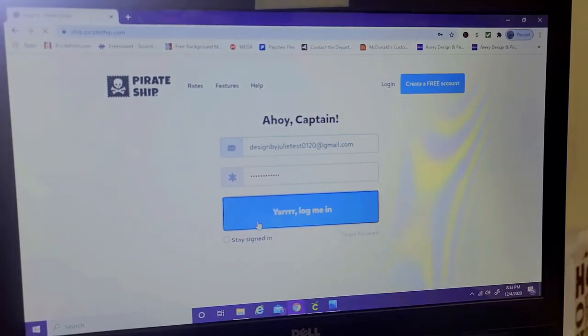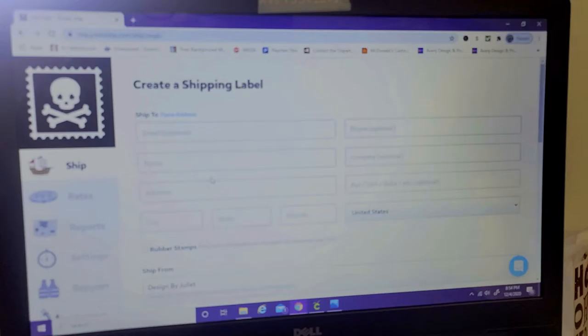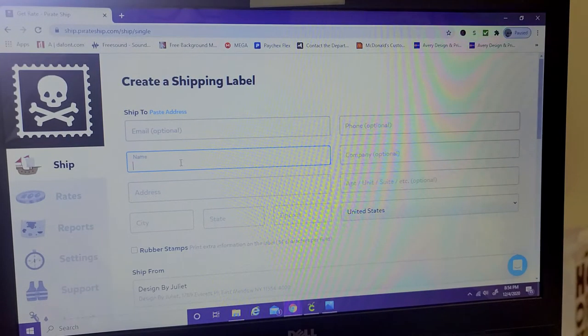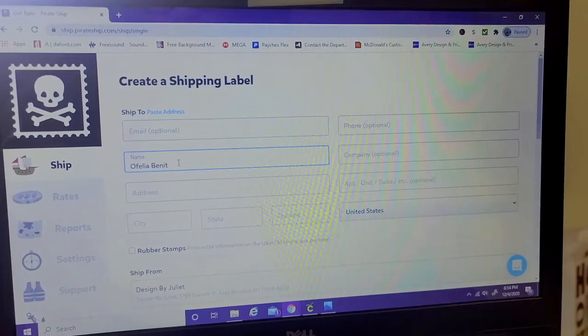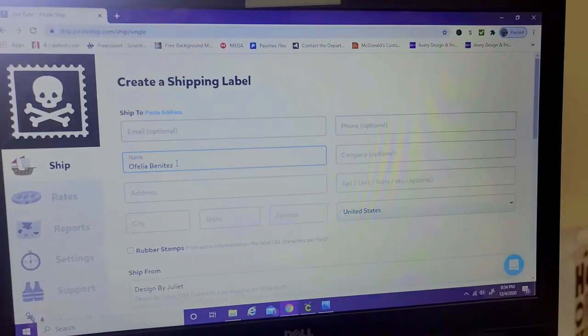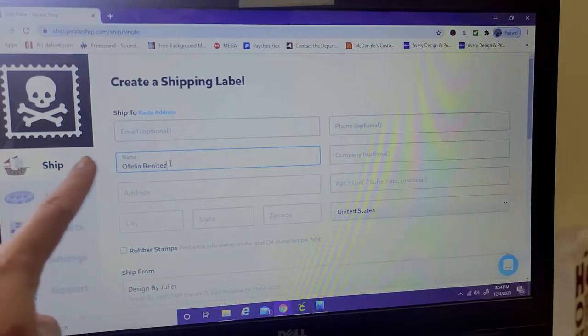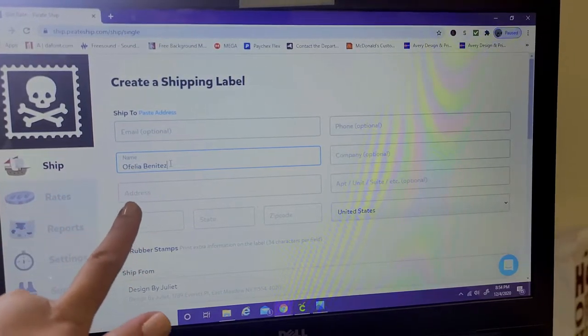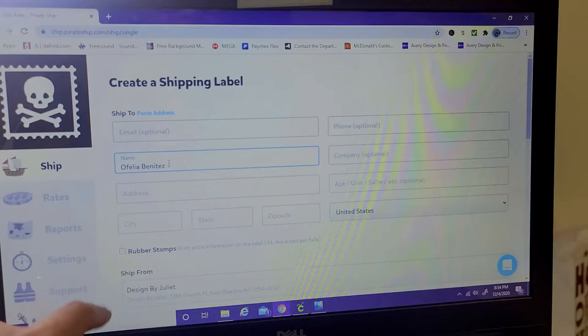Now I'm going to show you how I print my label using pirateship.com. You're going to create a shipping label, where you'll enter information like the name and the address of the receiver, along with the zip code and everything like that. I'm not going to show that personal information part — I'll be right back after this.